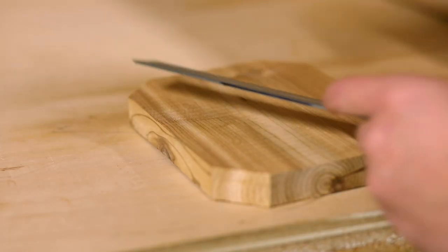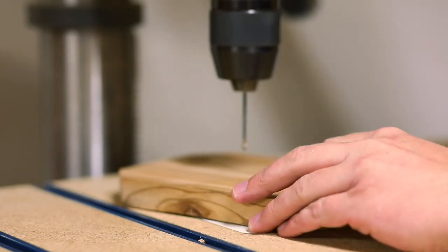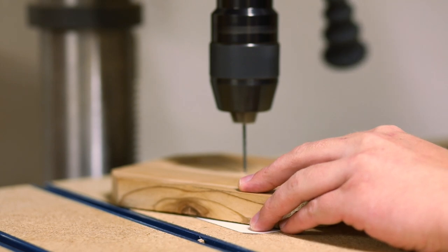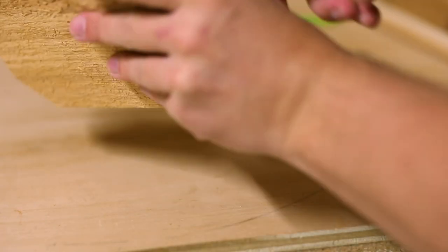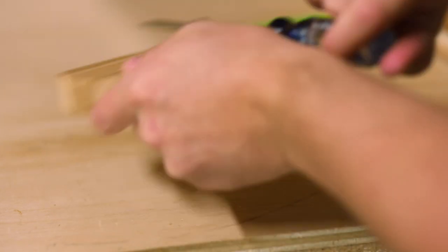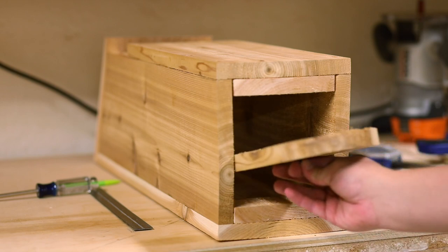Finally I cut four corners off the floor piece, again because I don't want a watertight floor. I'm also measuring for center, pre-drilling a hole, and then attaching a hook eye to the floor piece. This allows us to empty the whole thing out from the bottom if it's ever necessary, as well as to make sure that the floor is properly seated.